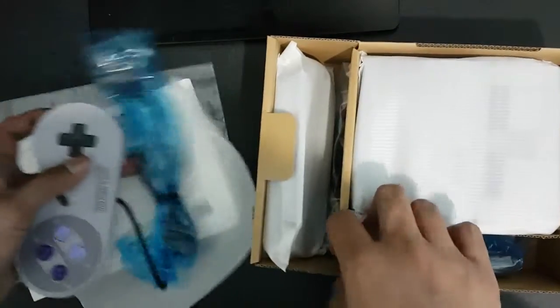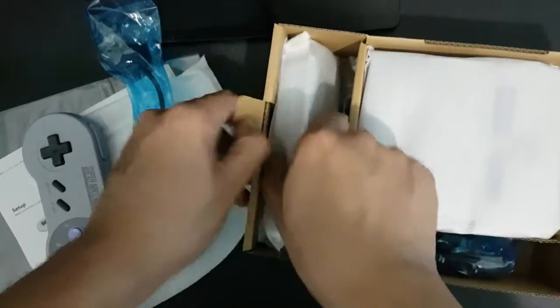We have two sets of controllers, so they're included as a package. Pretty good.